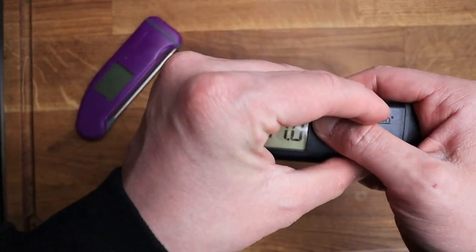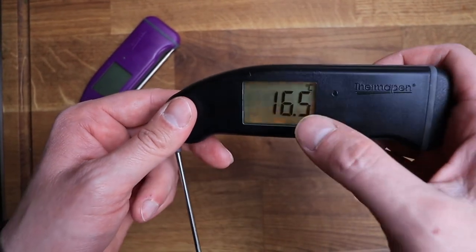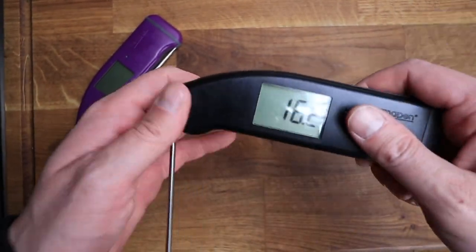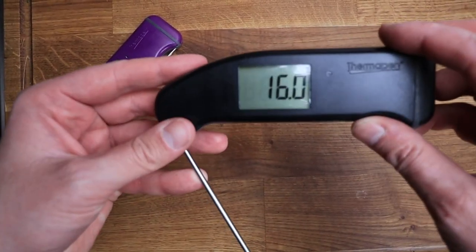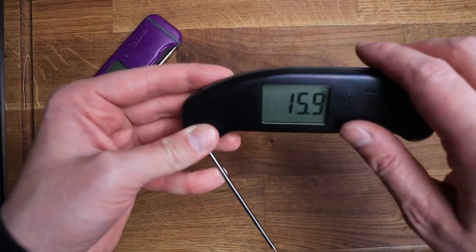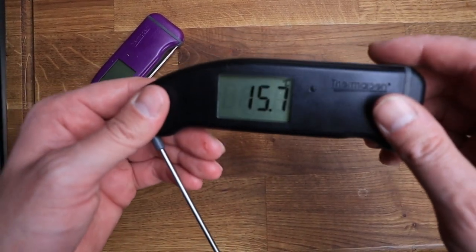It's a really clear display — it has a backlight as well, so if it senses that it's dark, the backlight comes on automatically. It also has an auto turn-off feature; I've got mine set to 30 seconds, which is really good for battery life.